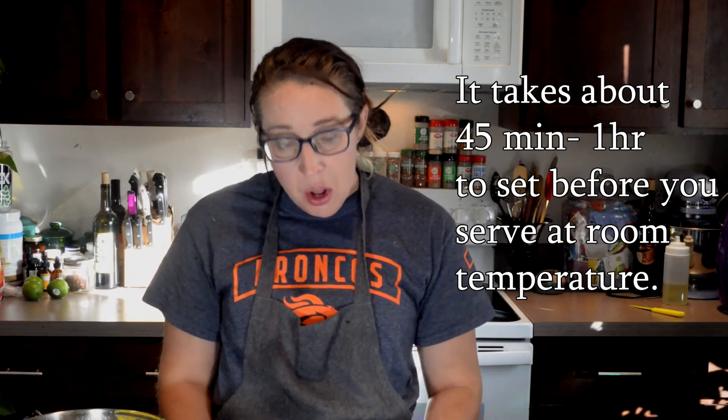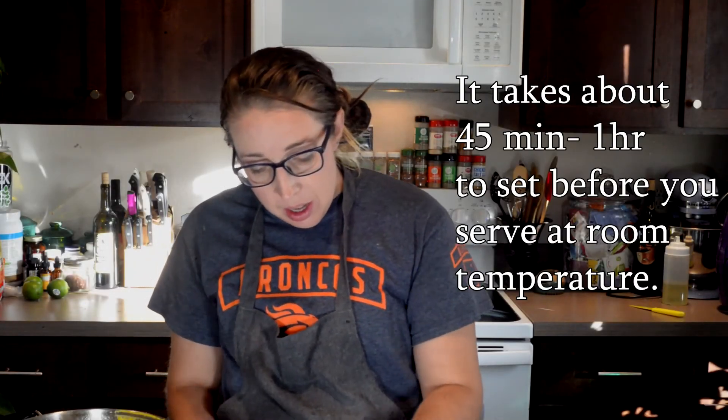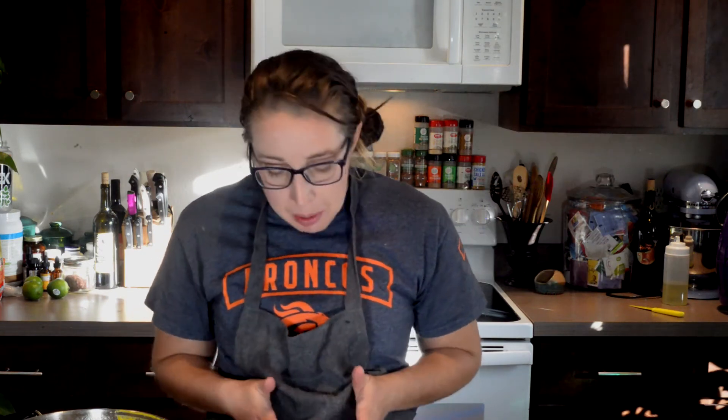I'm going to wait for this pie to set before I add my whipped cream. You can do a dollop all the way around, which kind of gives people an idea of how big the slices should be, or you can wait and let people serve themselves. If you want to go above and beyond, put it in a piping bag and just make a little decoration around the edge.